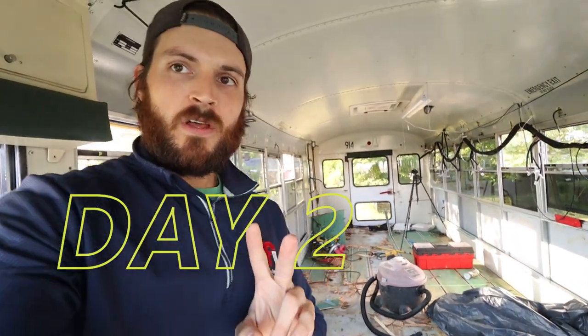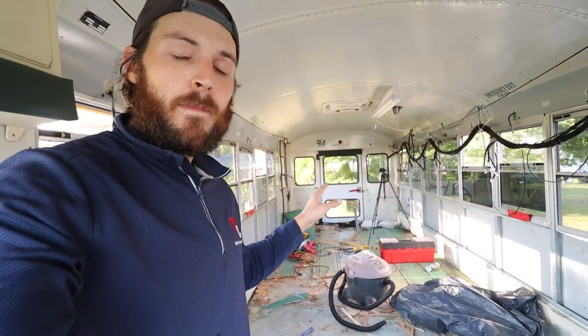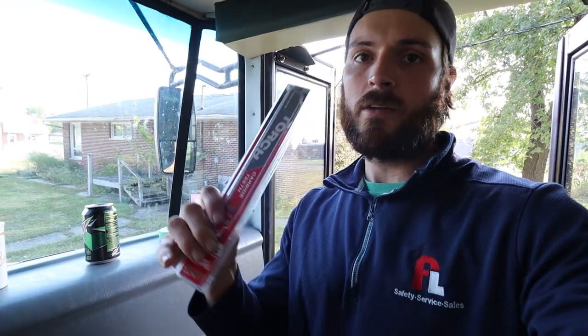Good morning guys, welcome to day number two on the bus build. We're still working on those aluminum rails that are just a pain. I tried the allen keys and everything — still seized up even after a day of PB Blaster. So we're going to go the alternative route and just hack stuff up with a saw. We have these Milwaukee carbide teeth blades, these torch blades that are supposed to tear through metal.